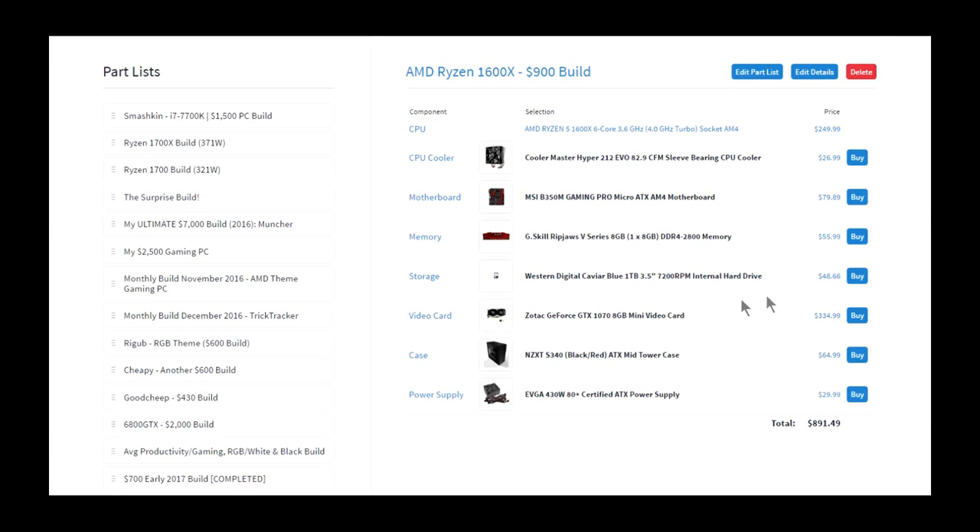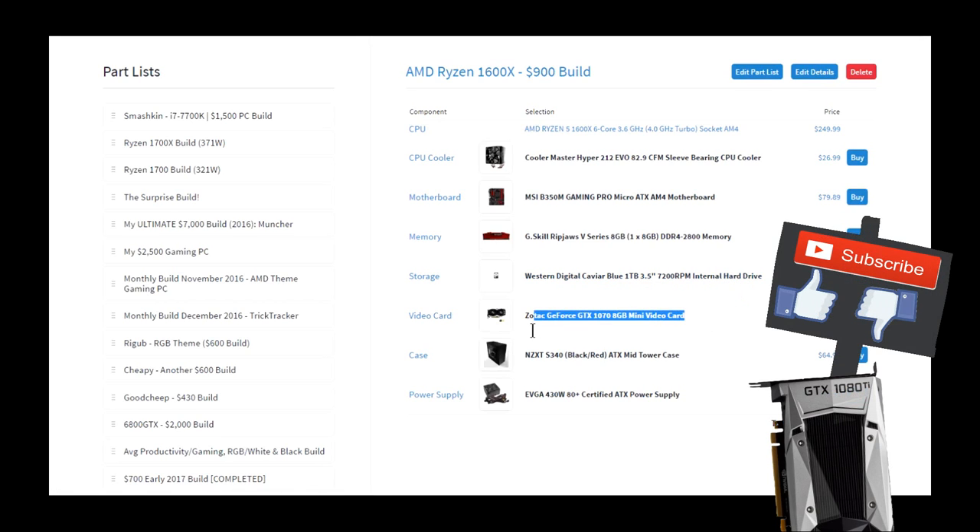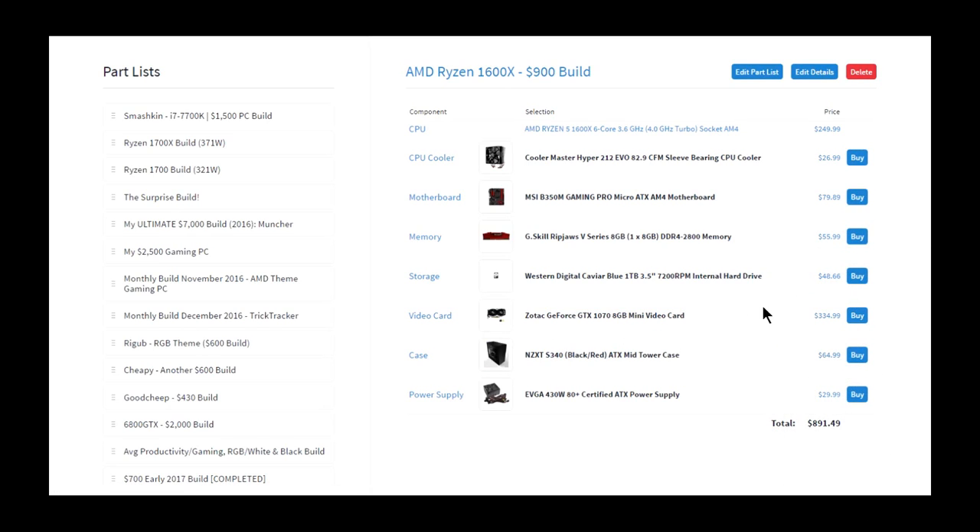WD Blue 1TB, because that's probably the best you can get for a good amount of storage. I went with Zotac's Mini GTX 1070 because it's the cheapest 1070 on the market right now, and I went with the S340 case because it's black and red and it's only $65.